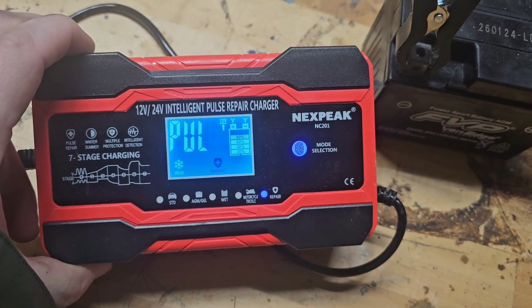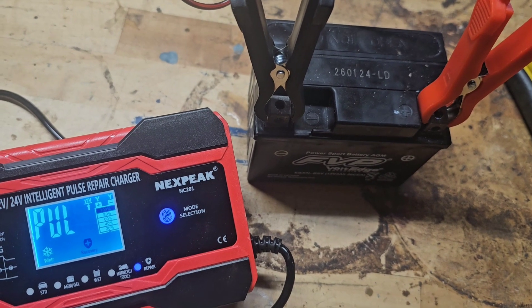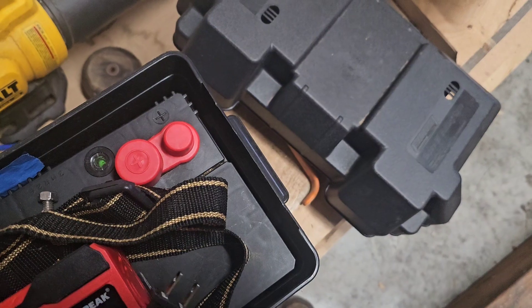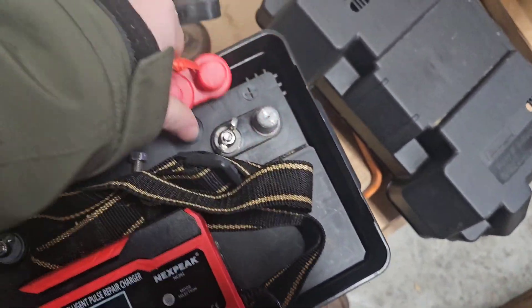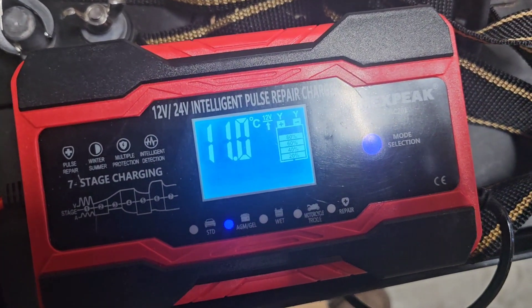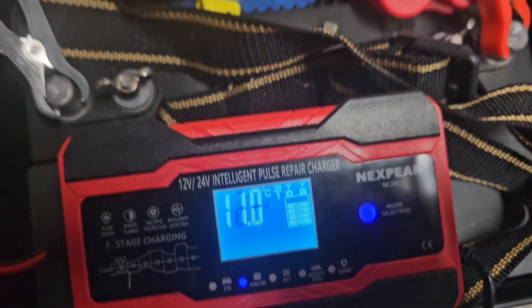So I turned on the repair mode and left it for a few hours just to see if it would work. Now, when I put it on a battery that I know works — which is my boat battery here — I don't have it plugged in. When you hook it up to a battery, it should tell you how many volts and amps you have and tell you how full the battery is.